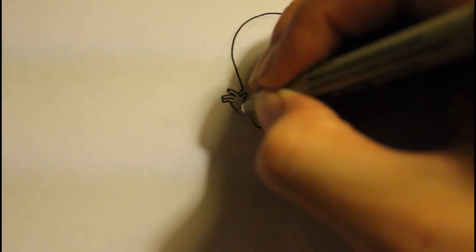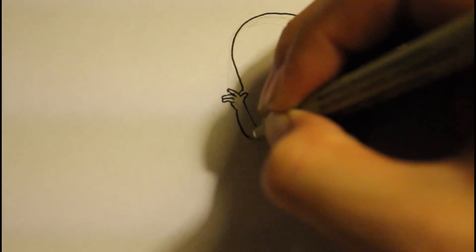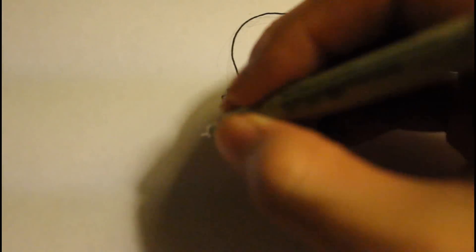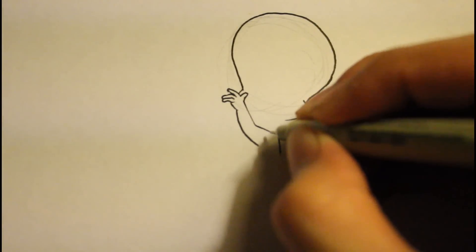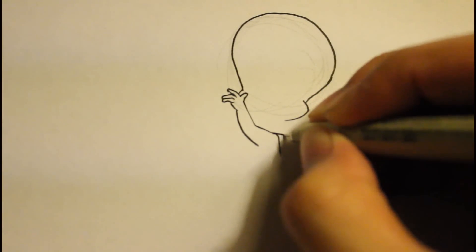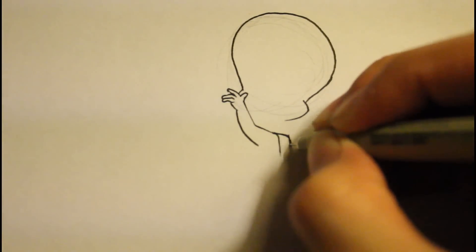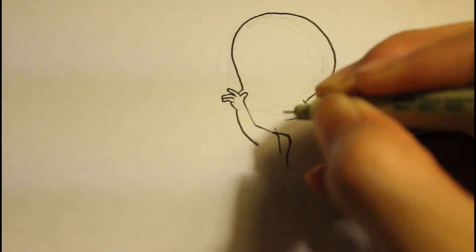Then we're going to draw a curving line up and down - that's like her hand. Maybe I should draw this line a little bit longer, toward the cheek right here. I just missed out with this line, but it's okay. I think I can fix it with other types of detail.